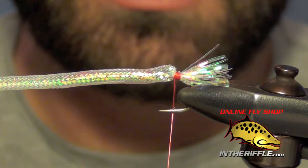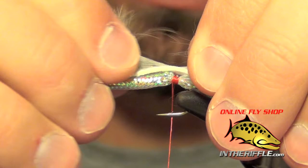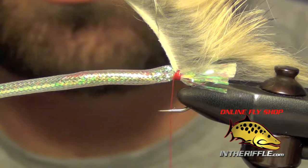Really make sure that's secure. The next thing we're going to do is add the rabbit strip — I'm just going to use a piece of natural rabbit. I'm going to pull some of the fibers forward. I can lick my fingers to help keep them out of the way, and I'm going to do a nice loose wrap at first just to capture this rabbit strip, then really bite down nice and tight with that thread.